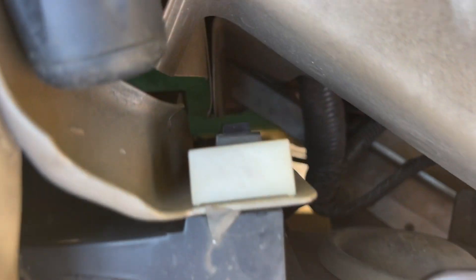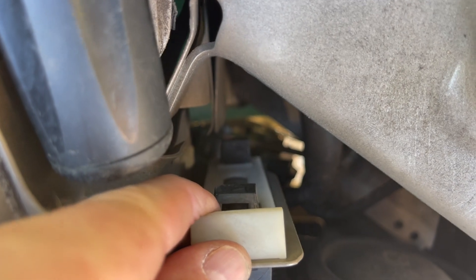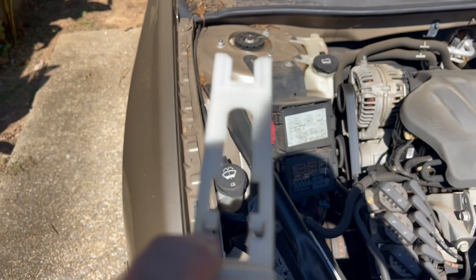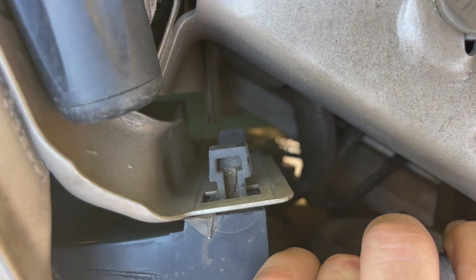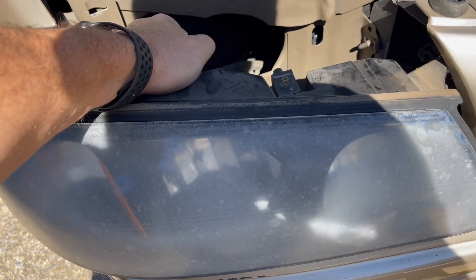Then we're gonna do the same thing on this side. Gosh, how easy is that? Pull straight out towards you. That simple.